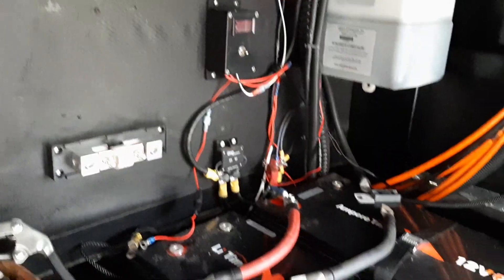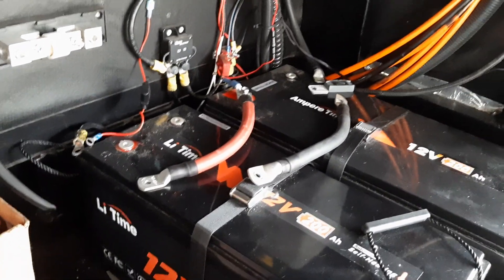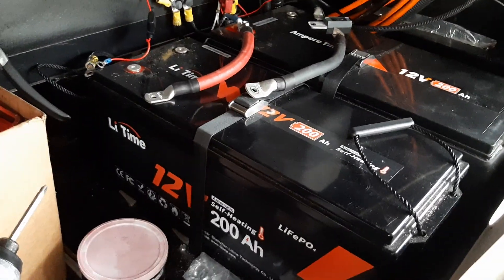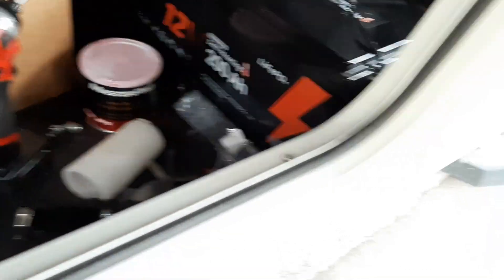Most of this was here when I got here. I upgraded those two cables in between the batteries. Getting that straightened out — I was kind of irritated that it worked when it left, but I get it back and it doesn't.